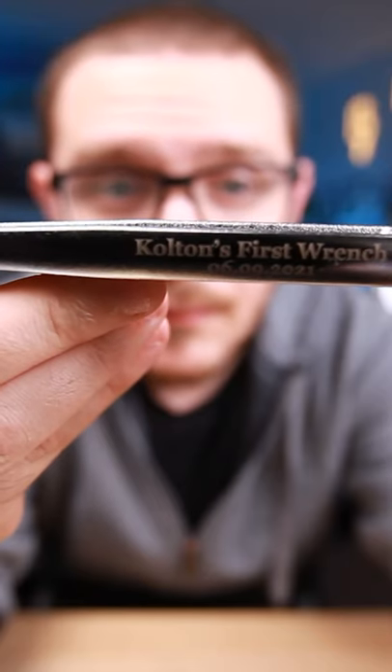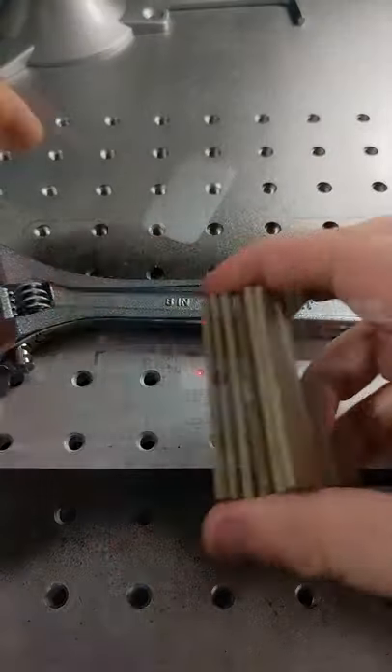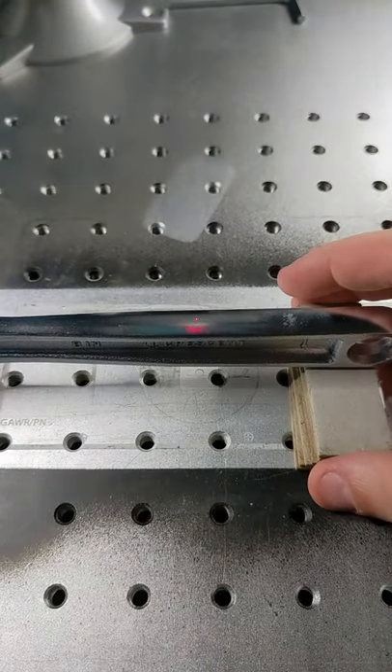It's Alex over at Laser Everything and in this short we're engraving a wrench. Let's get this wrench set up. Find a way to get it to stand up on the bed — I like using these cardboard chips.